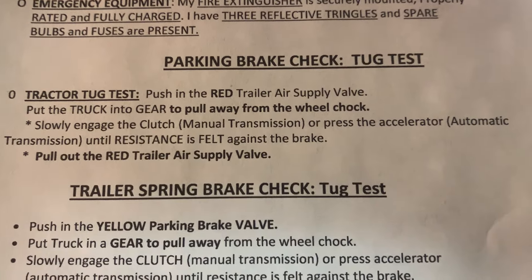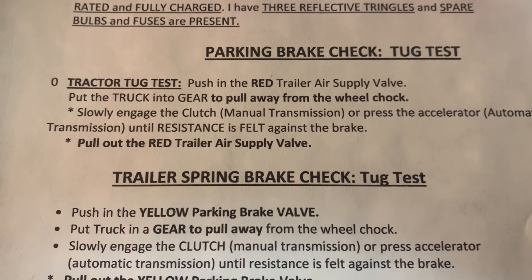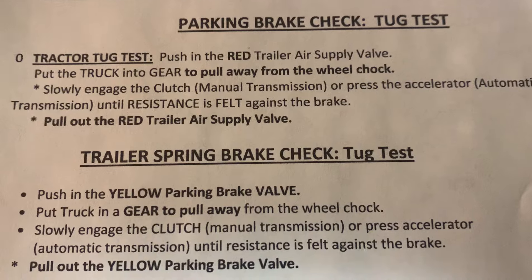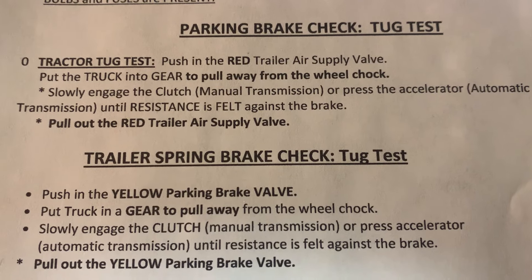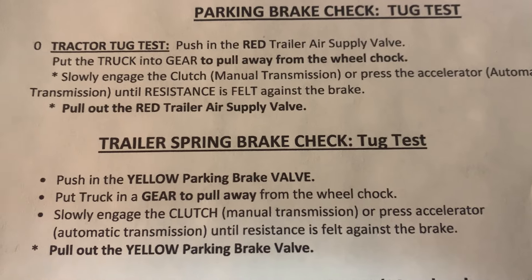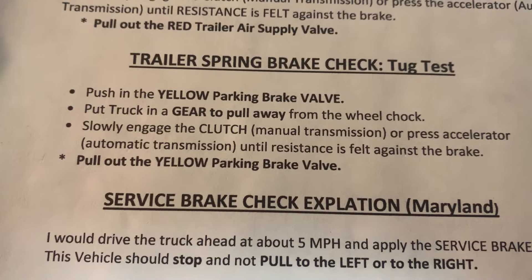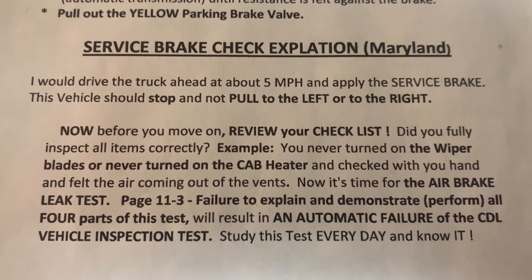Make sure your wheels are chalked before the tug test. I like to do the tug test and the air brake leak test at the end, so when I do my air brake leak test, my trailer is fully charged with air. Nothing like stepping on a brake and suddenly losing a lot of pressure. So I do it at the end — when I push to check the tractor brakes and push in the valve for the trailer brakes, I'm charging up the system in the trailer.